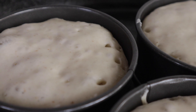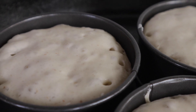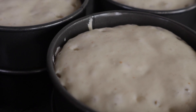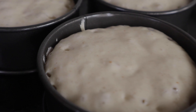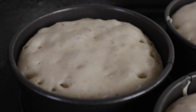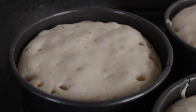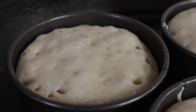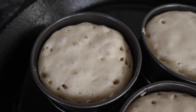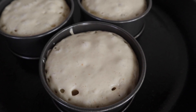The heat you choose is really important because we need this crumpet to cook virtually to the top before the base becomes overcooked. You can see all of the air bubbles that travel up through the crumpet as it's cooking — that's what gives it that lovely open crumb structure, where all of that butter and toppings drip through. For me, this is what gives the crumpet its signature identity: all of those lovely air pockets that develop as it cooks.